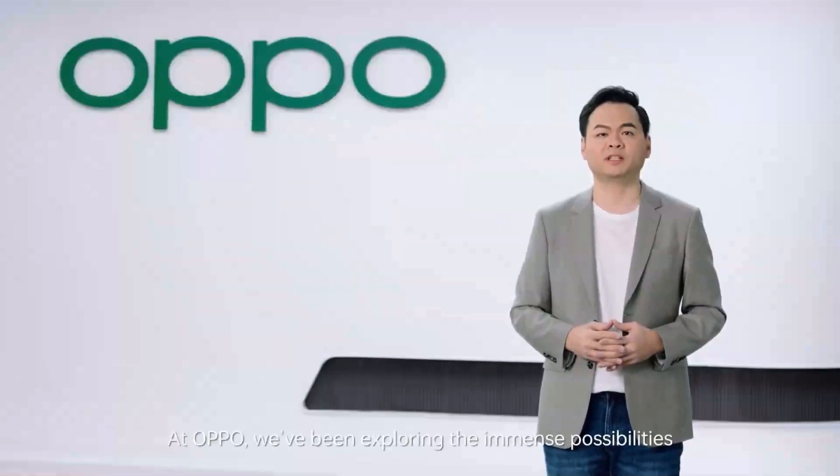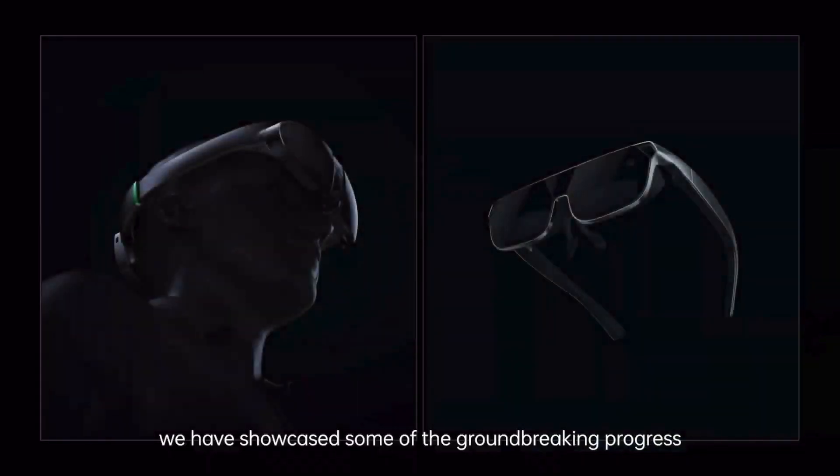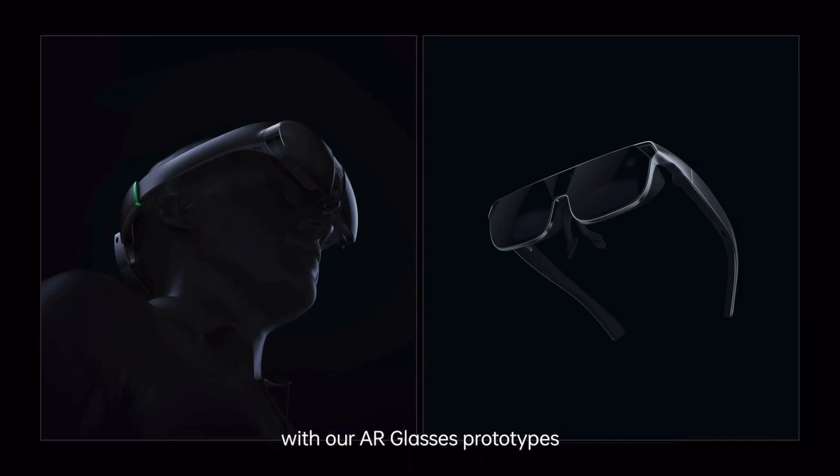At OPPO, we've been exploring the immense possibilities of extended reality technology for quite a while. We have showcased some of the groundbreaking progress with our AR glass prototypes.